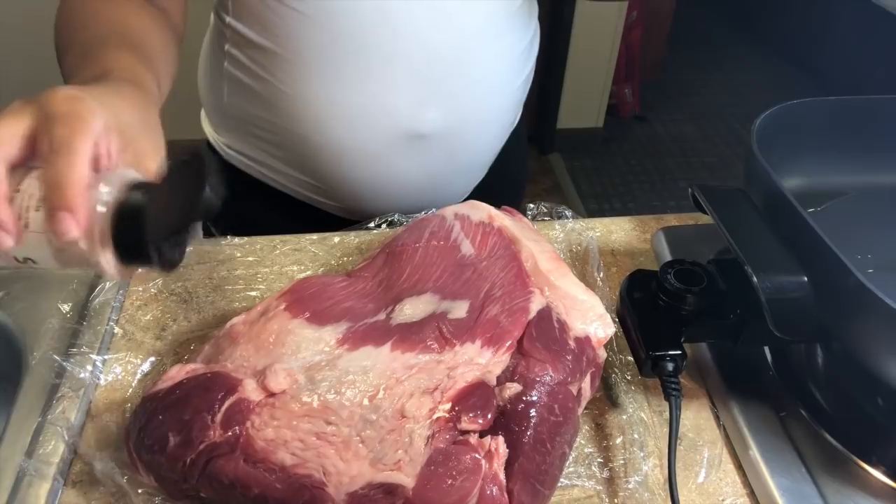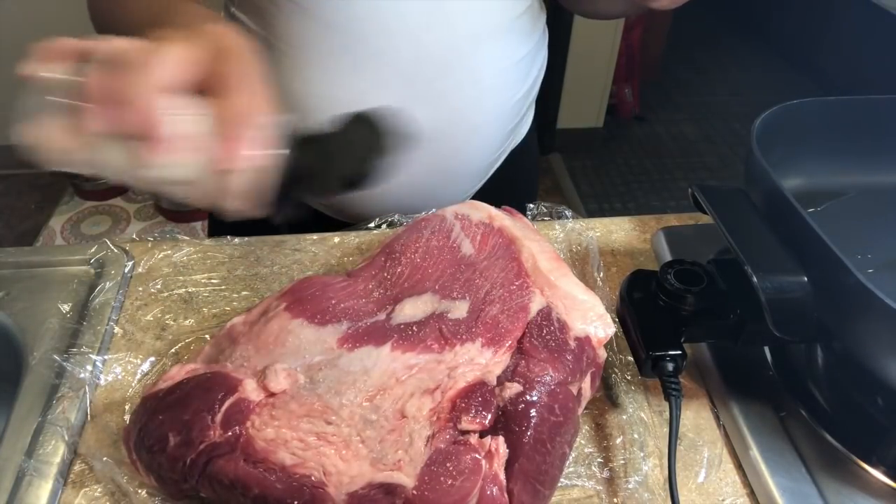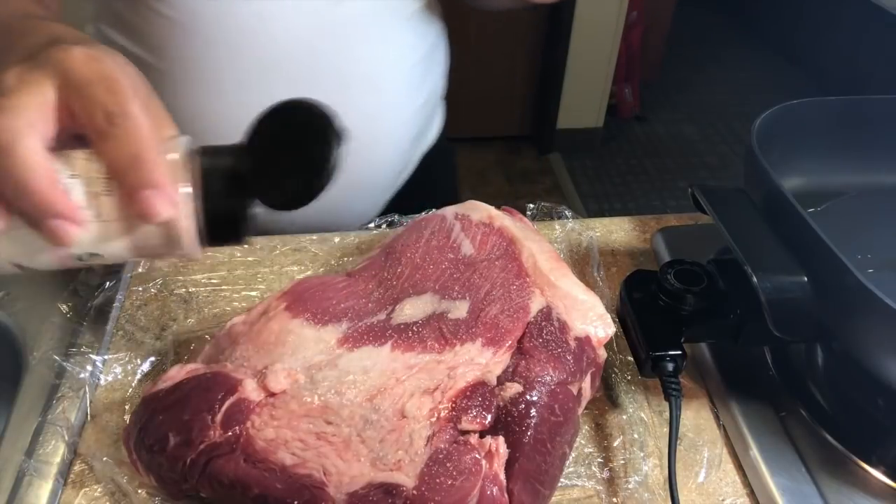Grab your meat and begin to season it to your liking. I find that all I need is salt and pepper and let the meat and veggies do the rest — and I love it.